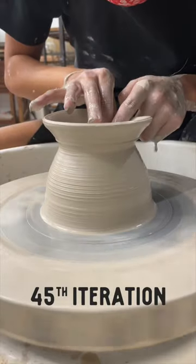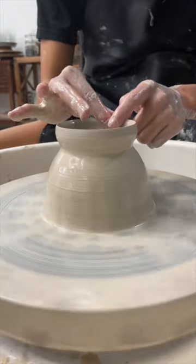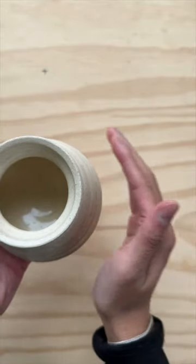This is the 45th iteration of this mug. There are three things that I really like about this one. First, the curvature of the rim and the body are a nice proportion to each other. It's quite visually appealing and it fits in the palm of my hand.